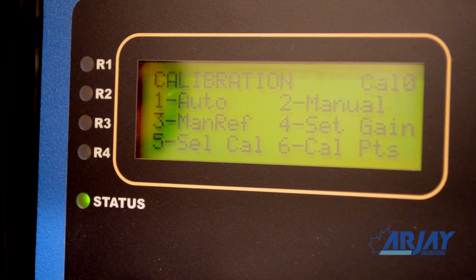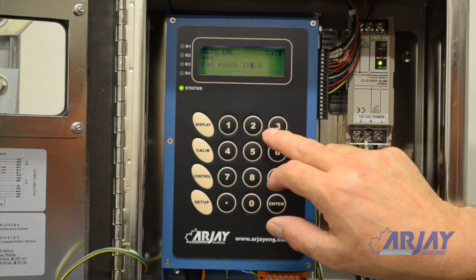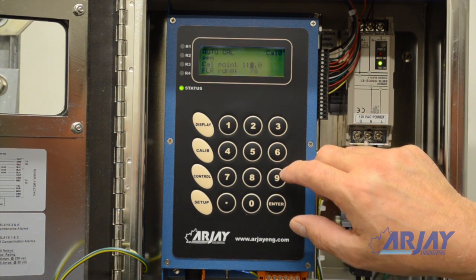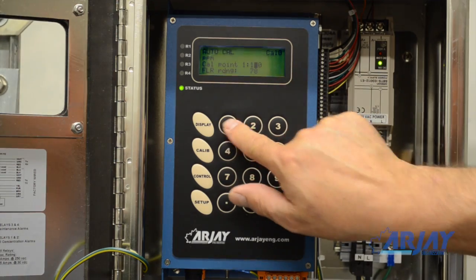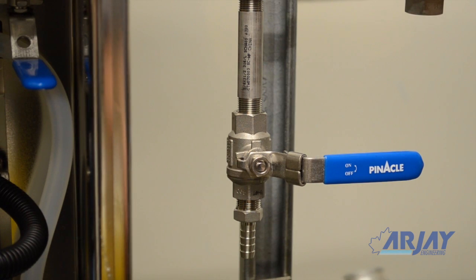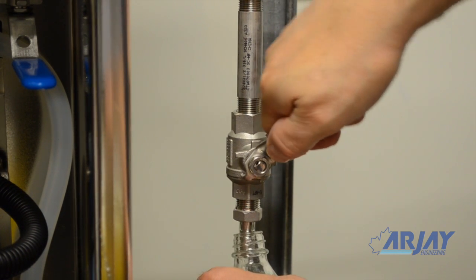Follow the prompts and enter the PPM value of the sample as it passes through the instrument. Since this value may not be known at the time of entry, you can substitute a temporary value of what will be typical. This will be corrected later. While this value is entered, take a grab sample of the water to be sent to your lab. This completes the first calibration entry.